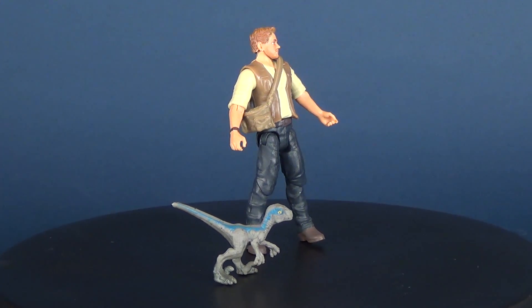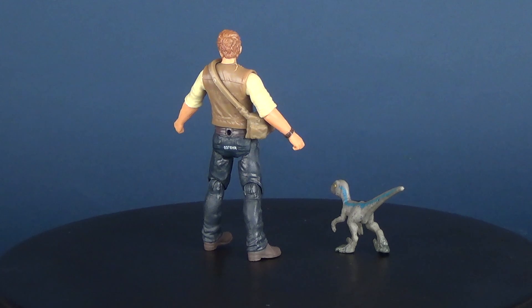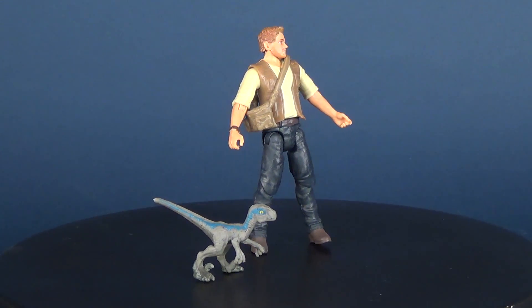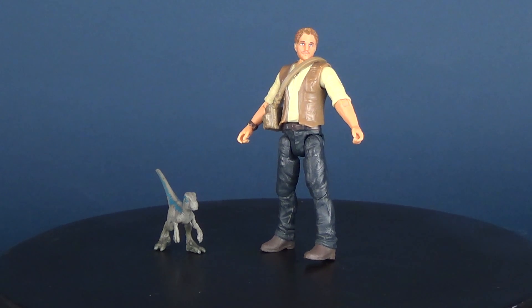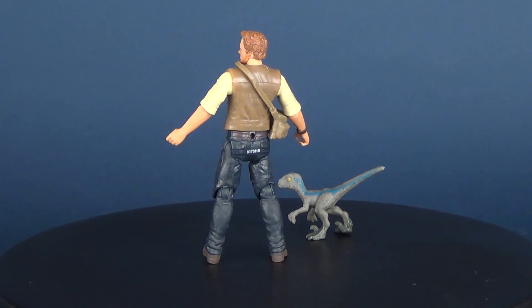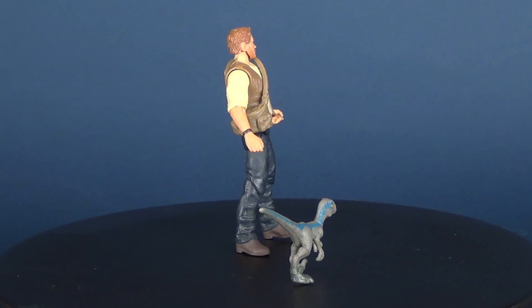Growing up with three-and-three-quarter inch size figures like Star Wars and GI Joe, I always appreciate when a toy line for a movie can come out with smaller scale figures like this. It also means they can market vehicles, which Jurassic World Fallen Kingdom also does feature. I do like the look of Owen — does he look like Chris Pratt? I think he looks enough like Chris Pratt. The colorings are nice, paint is generally pretty clean, and even though the plastic feels a little on the softer side, I really enjoy the fact that he has posability.